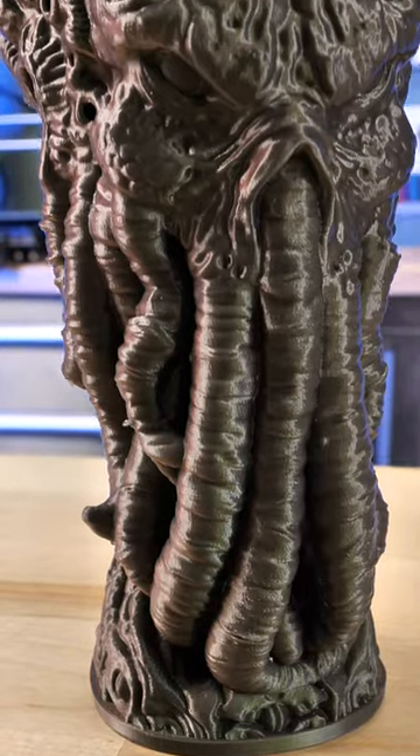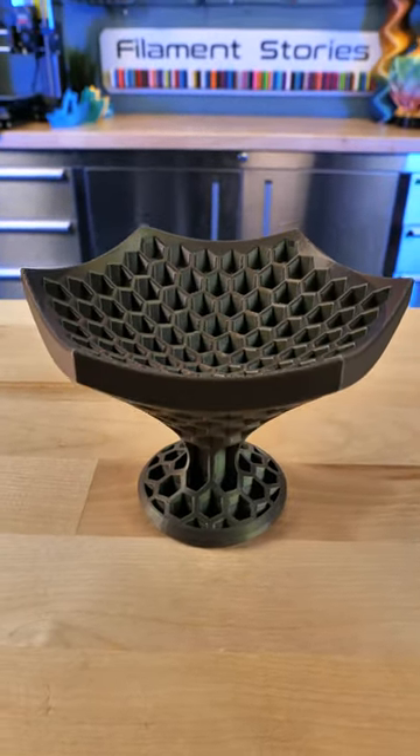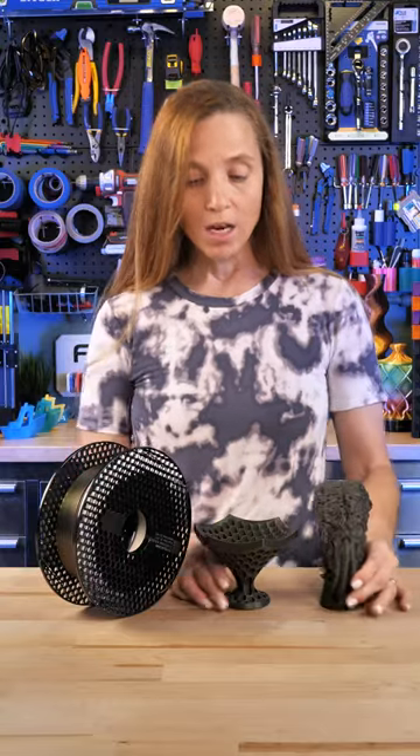I was going through my things and I found the two models that were part of my very first video. This is the Cthulhu head by Photoshimint and the honeycomb bowl by Clockspring, printed in Prusament Mystic Green, which is still gorgeous. I'm going to link that video — you guys will see how cringy it was back then. Love the filament. Photoshimint and Clockspring, thank you so much for helping us get started.